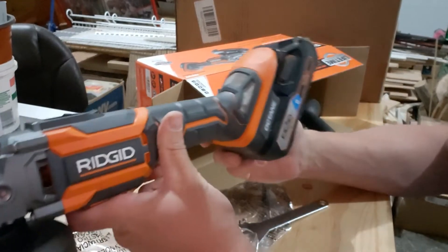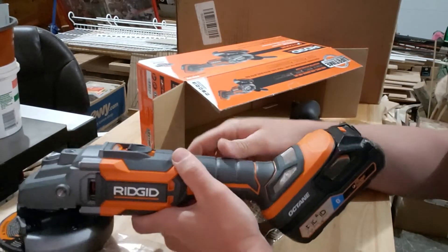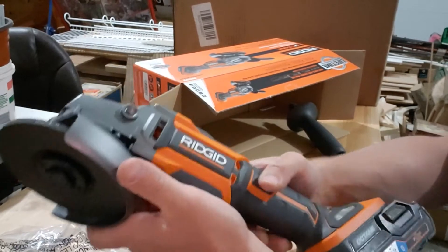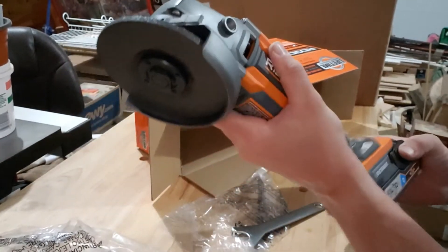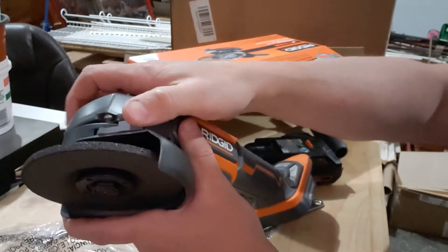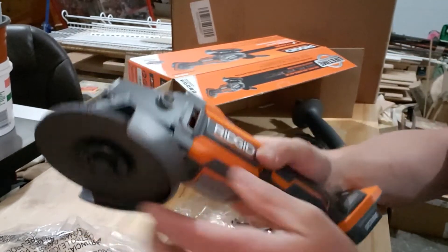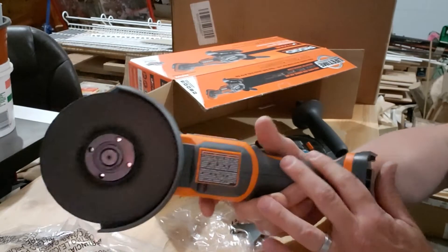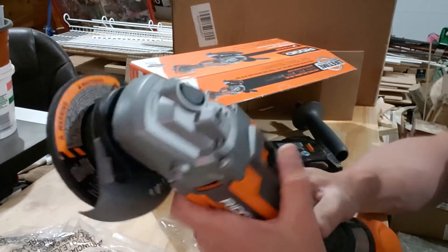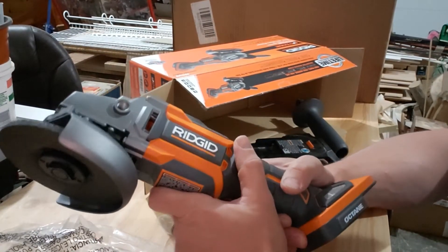First impressions — this thing is really solid. I like how the battery is kicked up from the face so it gets up out of the way if you're trying to work on a flat surface. It really forms with your hand. One other nice feature I see: on the side of the guard there's a little button and you can just rotate the guard — it locks back into place, press it again and move it around. I figured you'd need an allen key to adjust it, but that's a nice little feature. This thing feels solid, probably about five pounds or so.